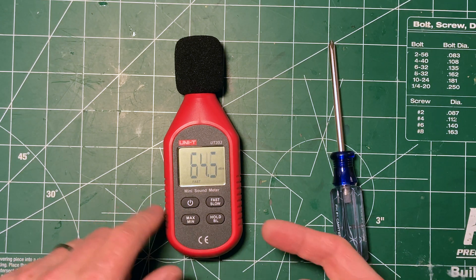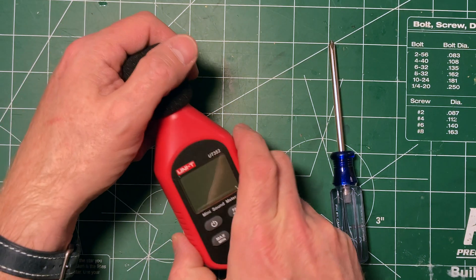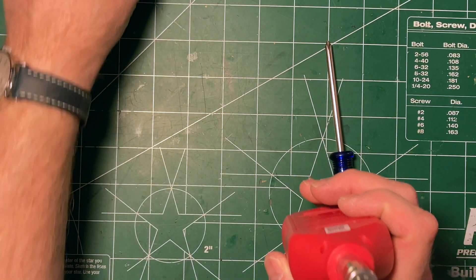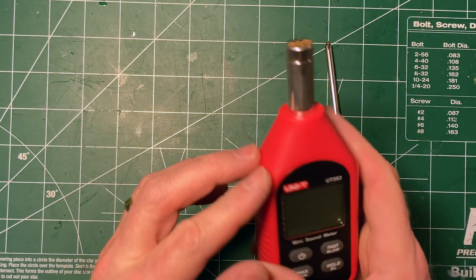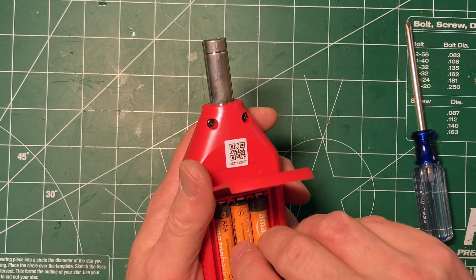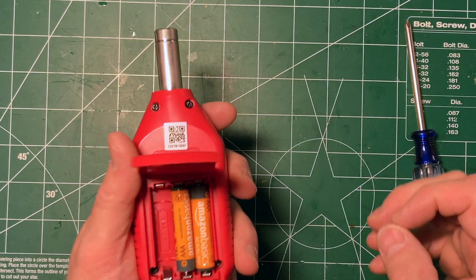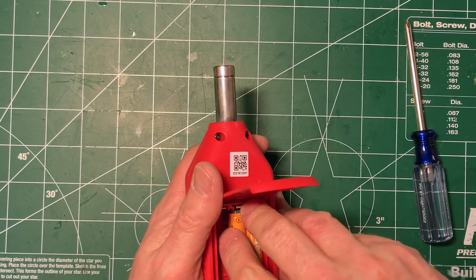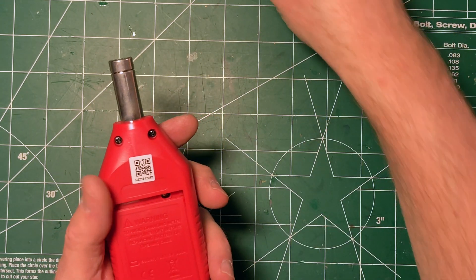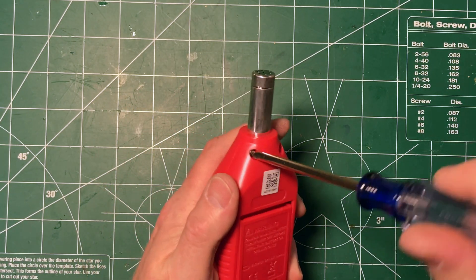It was the cheapest one I could find from a manufacturer I recognized. You've got a little foamy windscreen, a microphone, and three AAA batteries. Unity does a number in the same style case with the same specifications but different feature sets — this is the simplest one. One of them has Bluetooth so you can connect it to your phone.